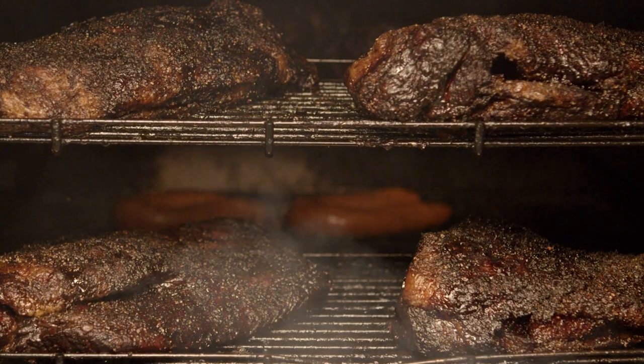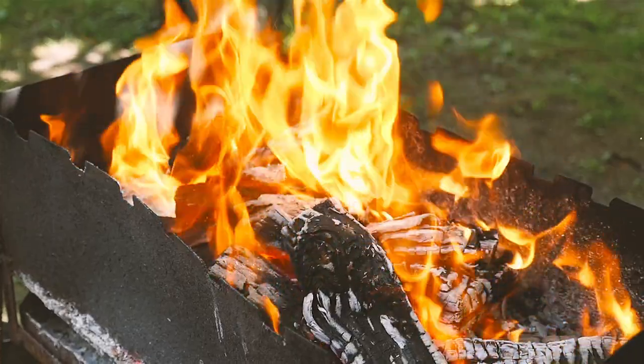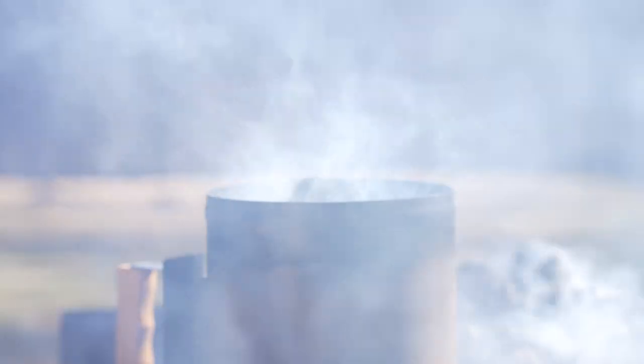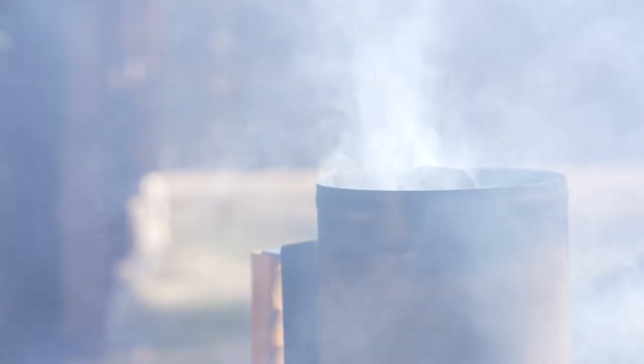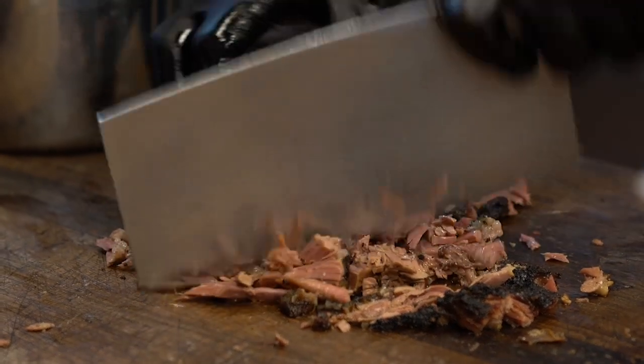There are two different schools of thought on cooking briskets. Some people want to cook it hot and fast, like Myron Mixon — friend of mine, great guy — and he goes for a lot fewer hours, like 350. We go 225, the low and slow method, which we've perfected in our type of cooking. But there are a couple things that you've got to do with brisket to really make it right.